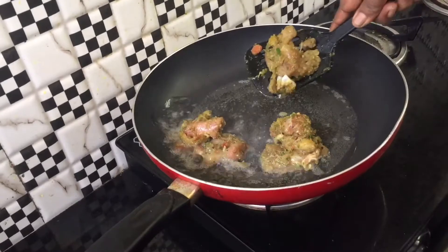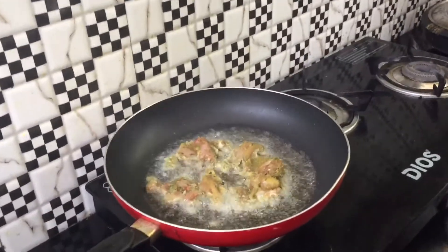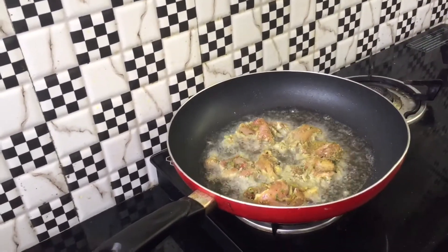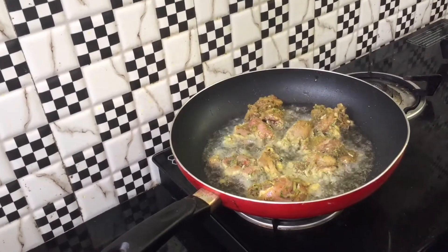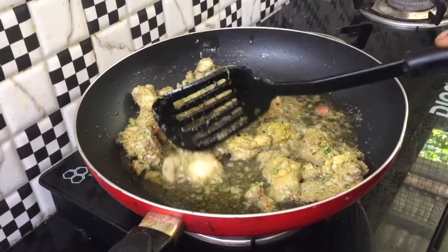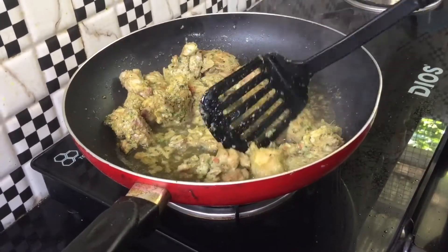Let's put the chicken in a pan and fry it a bit. Let's fry it in the pan.